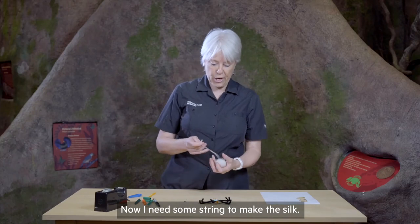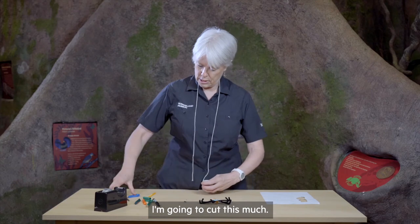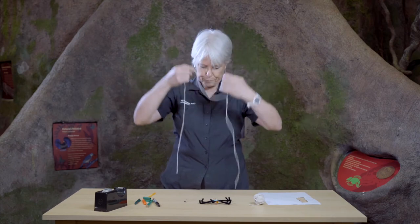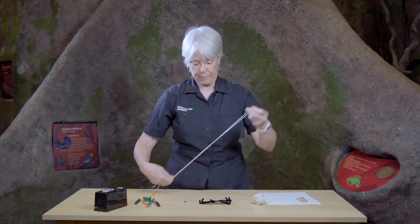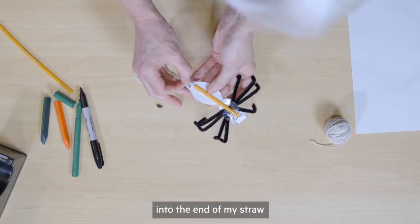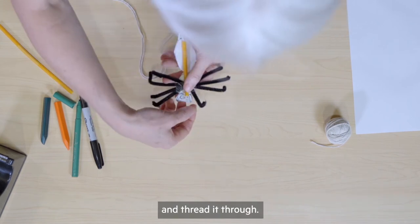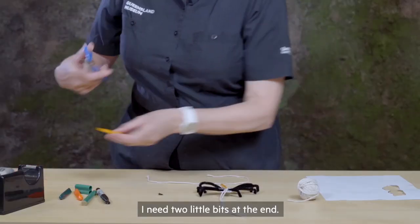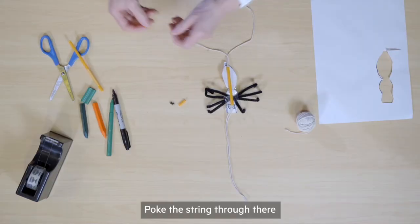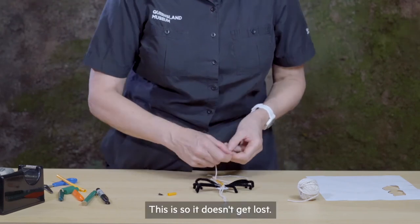Now I need some string to make the silk. I'm going to cut this much. Fold it in half. And then put the folded end into the end of my straw and thread it through. I need two little bits at the end. Poke the string through there and tie it off. This is so it doesn't get lost.